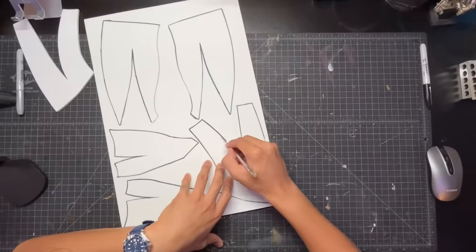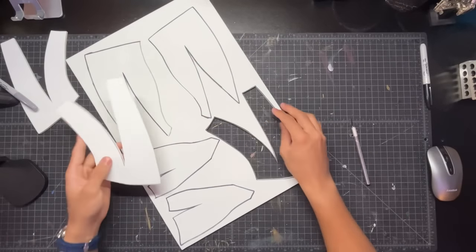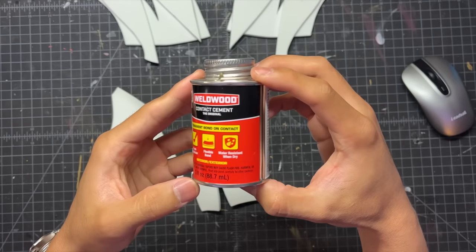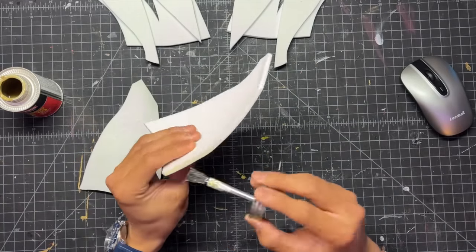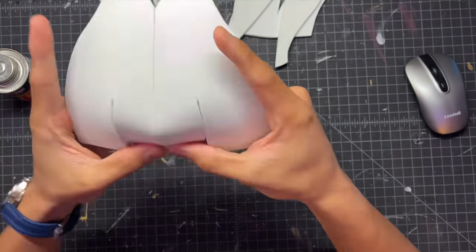Once all the pieces are traced out, you can start cutting them out with an X-Acto knife. Here are all the pieces. Now I'm going to use some contact cement made by Weld Wood and apply that to all of the seams. Once that contact cement dries up a little bit, we can start connecting the pieces.